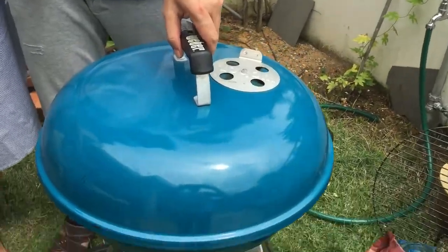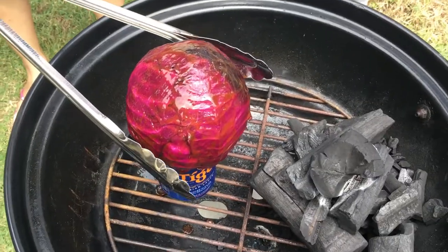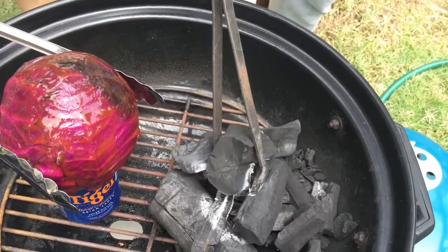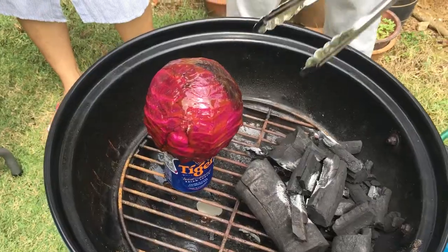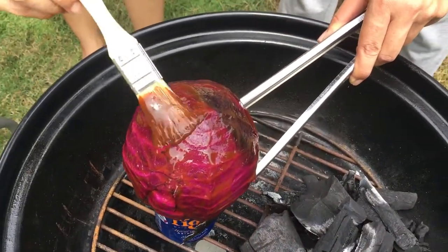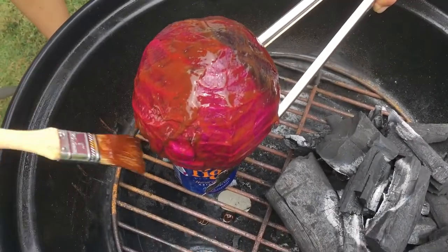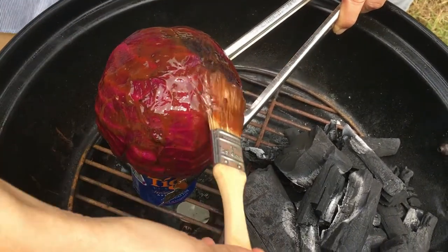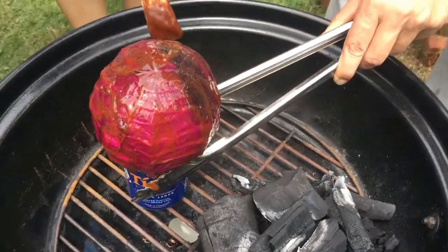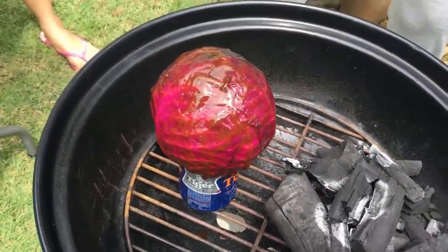It's been 10 minutes, so it's another round of mopping. Let's see how it looks like after 10 minutes. I'm going to pull the cabbage — just make sure it doesn't fall. I'm going to redo the charcoal. Brush it up, brush it down. I think it's just the first 10 minutes, so it's going to take more than 30 minutes to cook all the way through. We want to brush it very generously. Now let's cover it and give it another 10 minutes.